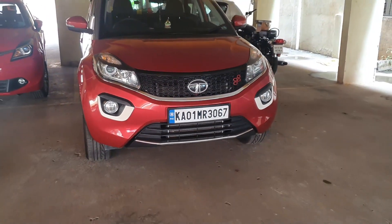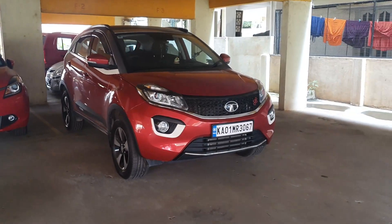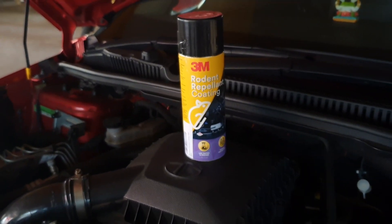Hey y'all, Abhi here — welcome to my channel! Today I'm going to show you how to do the rodent repellent coating on your car by yourself at your parking yard. Here is the 3M rodent repellent coating.